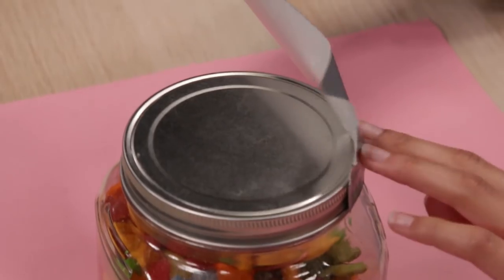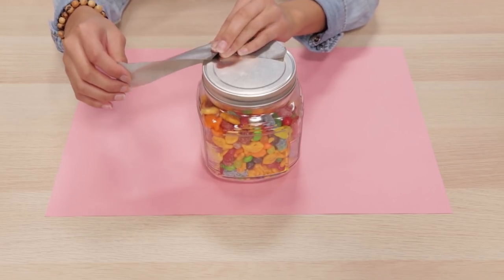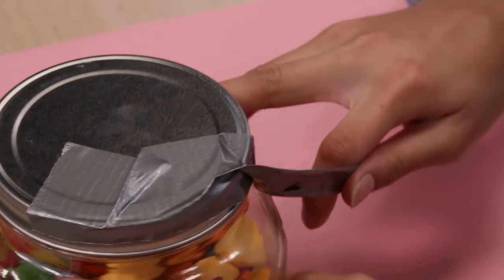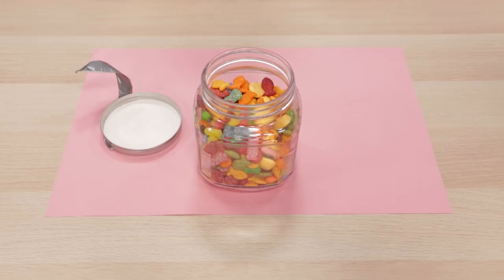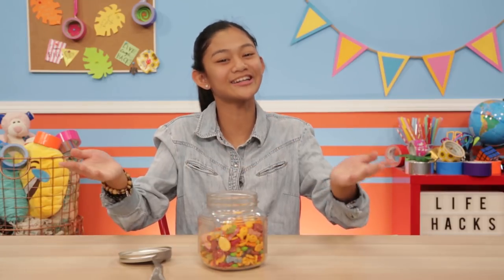Stick the tape to the rim. Make sure it's sealed. Leave excess tape sticking out. Fold the excess tape onto itself to form a handle. Pull the handle to open your jar. Ta-da! For zero payments of zero dollars, you too can have your own jarring duct tape hack.